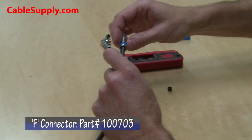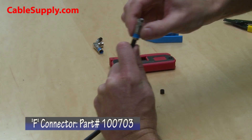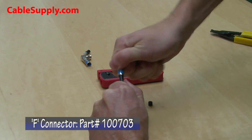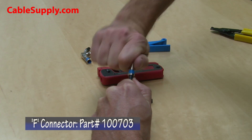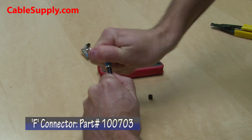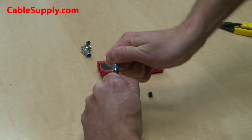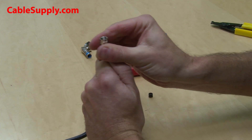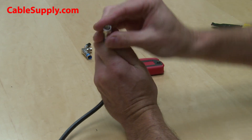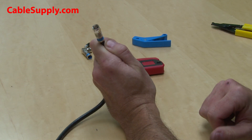Next, you'll take the F-type connector and insert it onto the end of the cable. This part takes a little bit of force to get the cable up into the connector so it can make a firm connection. Our goal is to have the end of the copper cable approximately flush with the end of the F-connector.